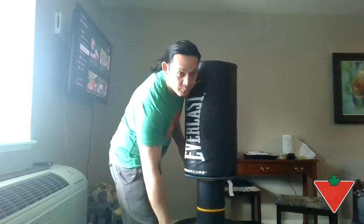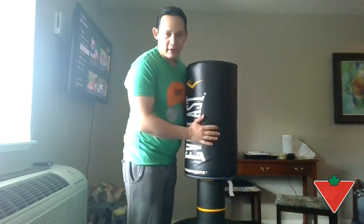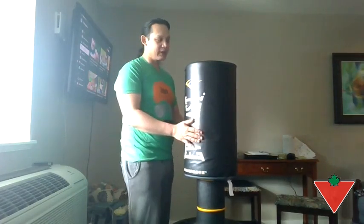The base is pretty solid. If you fill it with water for minimal resistance, it weighs about 250 pounds. If you fill it with sand, it weighs about 370.